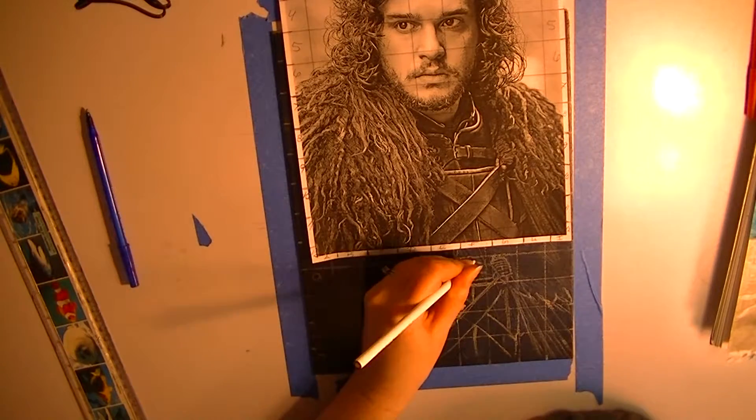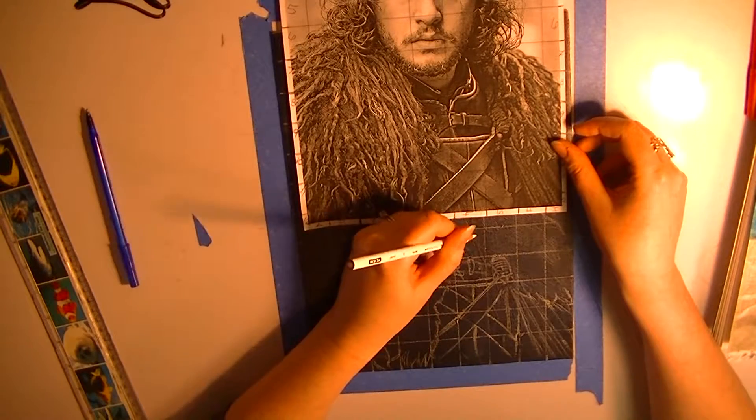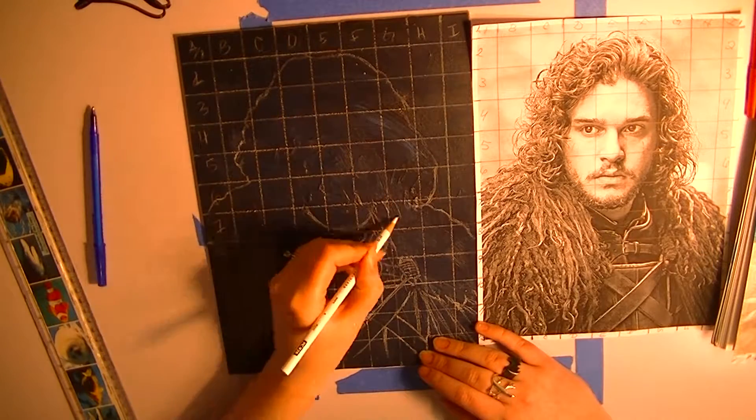You can do this on a bigger scale if you want — you just have to calculate appropriately. For example, if you're doing a twice-as-big painting, instead of making one-inch squares, you're going to want to make two-inch squares. Hopefully that makes sense.